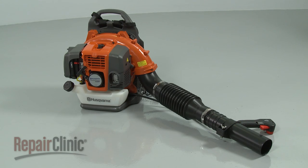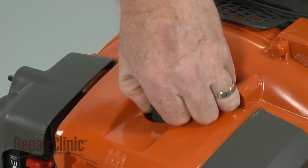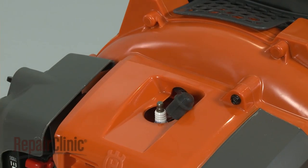Before you replace the leaf blower fuel filter, you should remove the wire and boot from the spark plug to prevent the engine from accidentally starting.